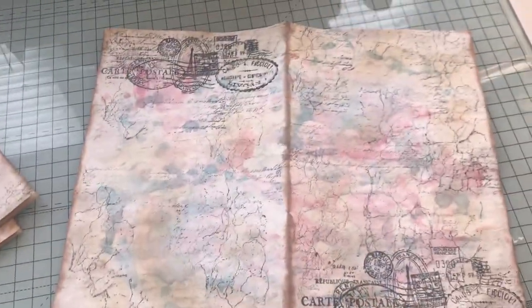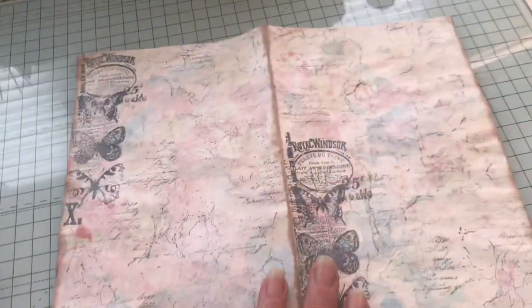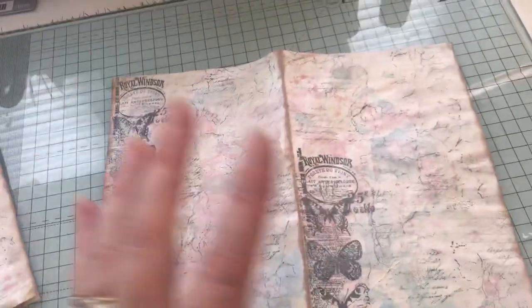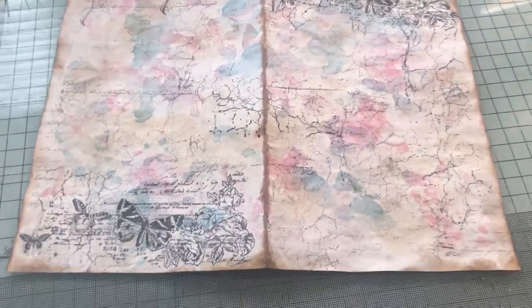Then I decided to make a couple of pages to put in my journal. As you can see, all the colours are really clear on this one. That's one page and it's just coffee dyed on the other side. I think this measures eight by five when it's closed, so my next journal is an eight by five.